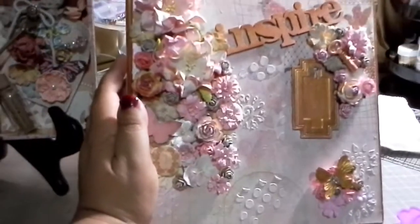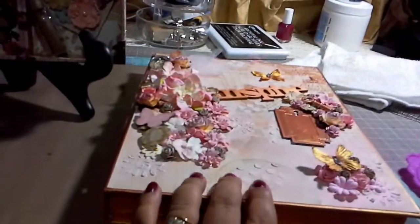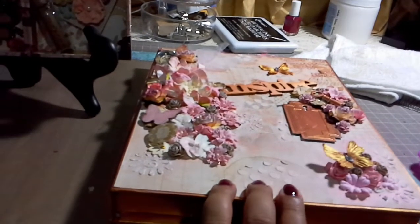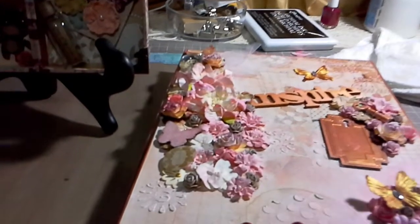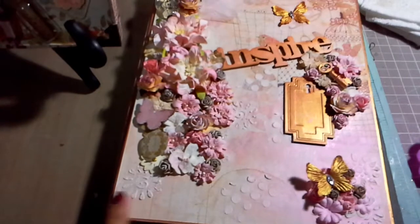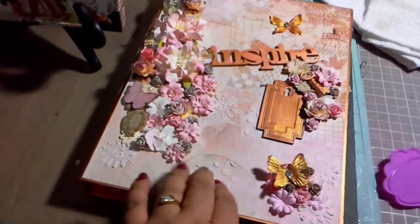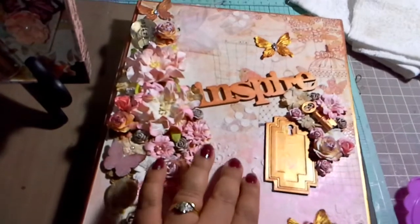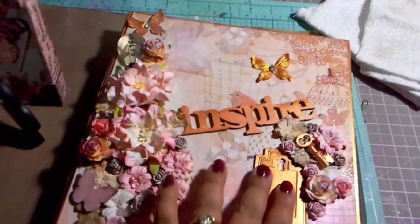What I did is I covered the flowers with a little bit of gesso to make it look more shabby chic. I also did some modeling paste - texture paste from Downy, I think - and made some flowers and random circles just to give it a little bit of texture and difference.